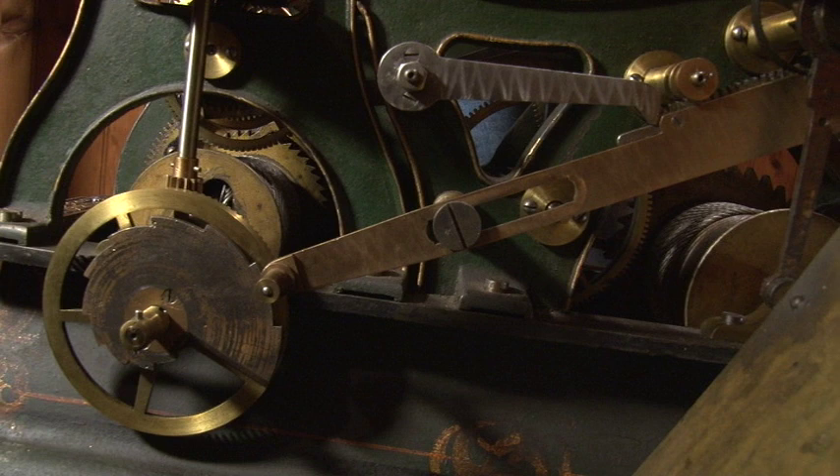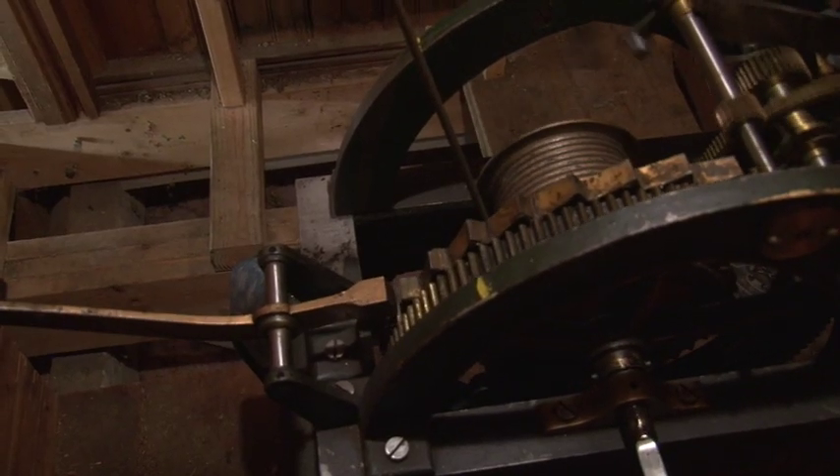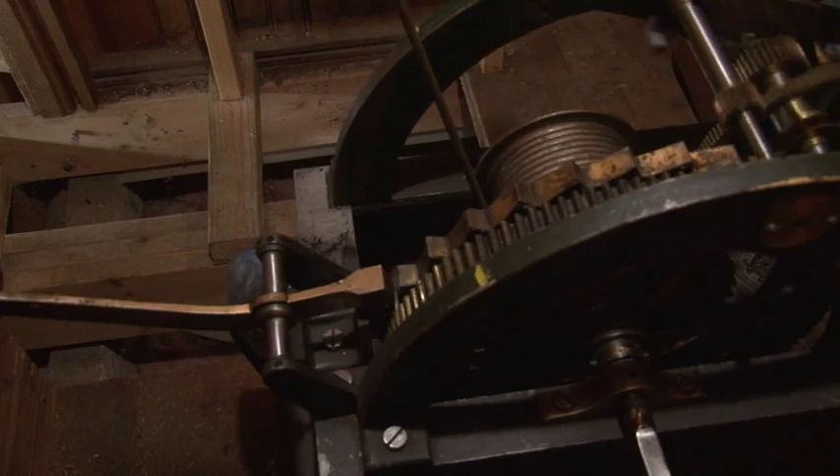Today's topic is the rack and snail striking mechanism on an E. Howard and Company tower clock. The striking mechanism ensures that the bell tolls out the hours on the hour.